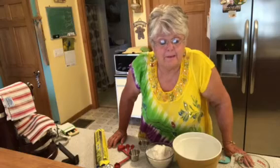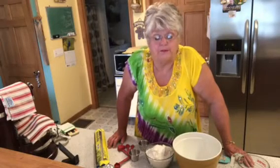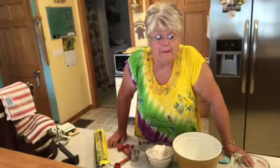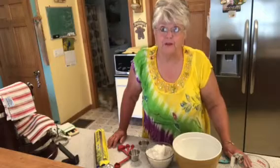Meanwhile, place the Dutch oven with its lid in a cold oven — make sure the oven is cold — and preheat to 450°F. Each oven heats differently, so just watch for when it reaches 450.